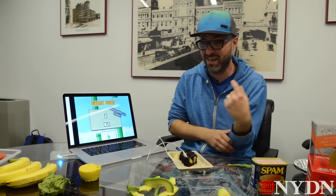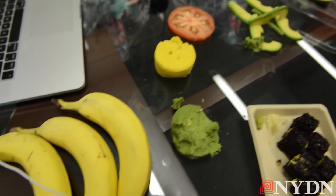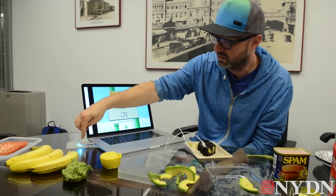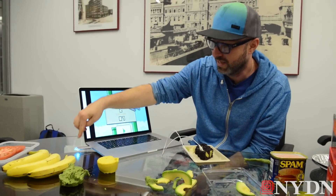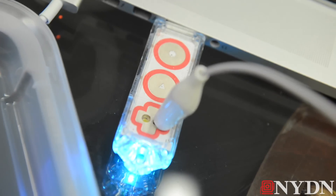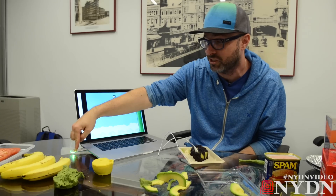Instead of clicking a mouse or a keyboard, we're going to do it by touching all this stuff that you see and any other stuff in the world. That works by capacitive sensing. My body, when it touches this, is a capacitor — a much bigger capacitor than this little pad. So when I touch it, the capacitance just goes way up and it senses that.